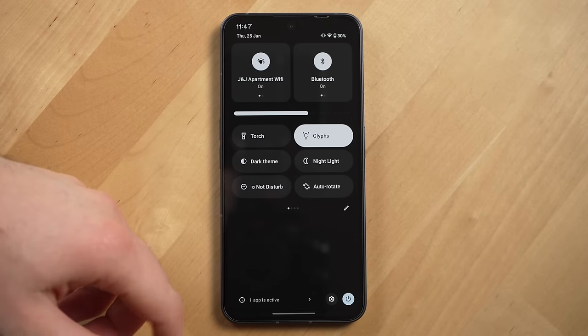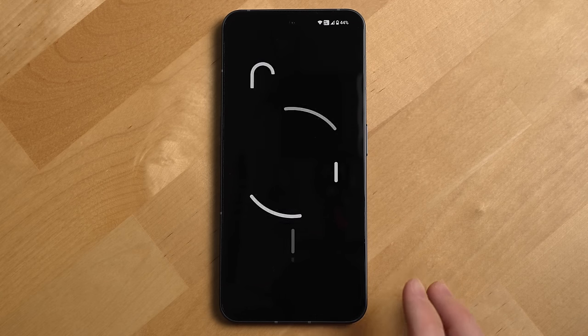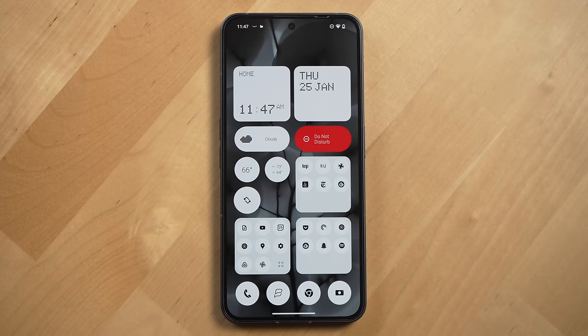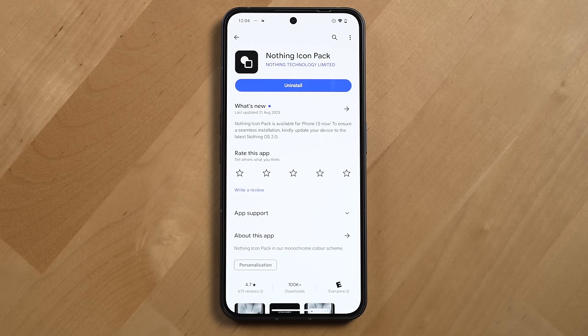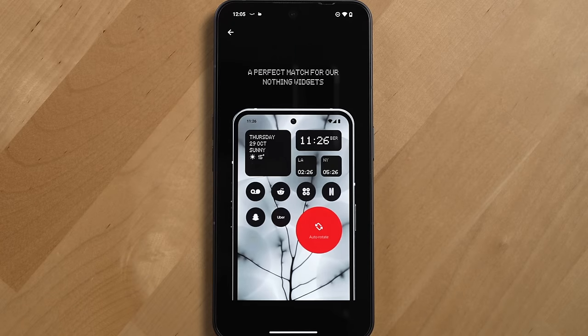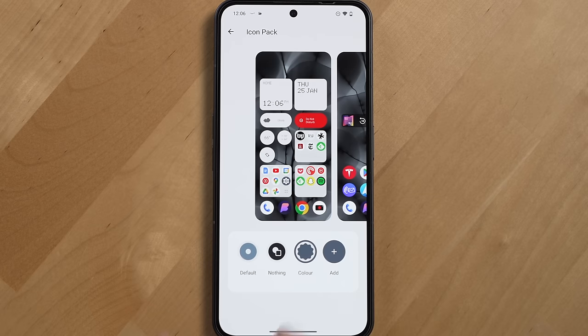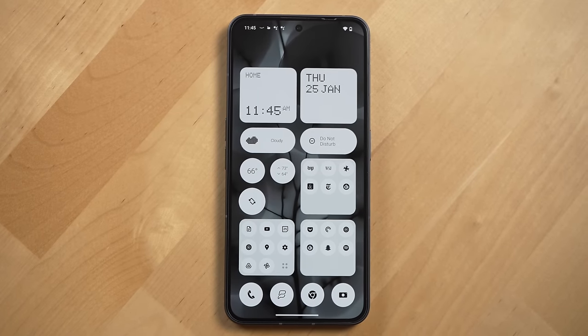The hardware is only half the experience — the other half is Nothing OS, which is Android but a very stylized version of it. Nothing has added its own monochromatic flair with pops of bright red, aligning with their stance that tech should be less distracting. Making app icons not look like bright pieces of candy can make them less enticing to tap. They also have stylized widgets and folder customizations. Overall I found this OS to be very fluid and close to the bare-bones experience you get with Pixel OS, with no crapware to be found.